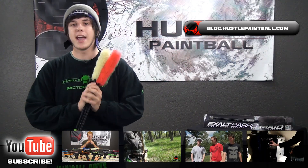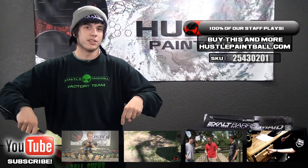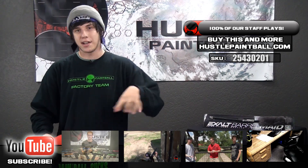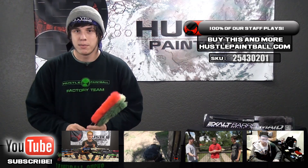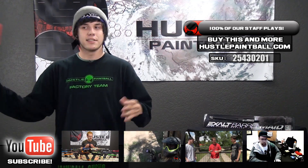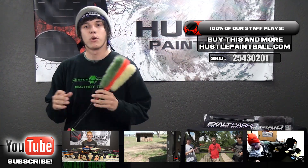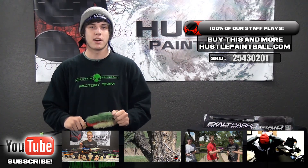You can buy these Barrelmaid swabs and anything paintball related at HustlePaintball.com. The SKU will pop up on screen — put that in the search bar and it'll bring you right to the page. You can also check the description below for links, and a lot of your questions are just two clicks away down there. Subscribe to us on YouTube, like us on Facebook, follow us on Twitter, and join the riot at PBRiot.com where you can talk to me and the guys about anything paintball or off-topic. If you have any ideas for videos, send them to videos at HustlePaintball.com — maybe your next idea will be our next actual video.